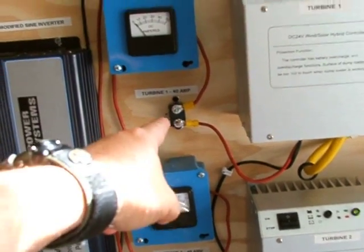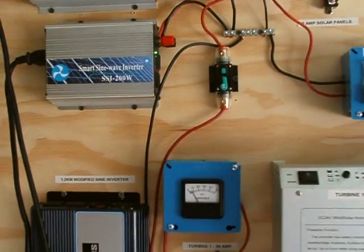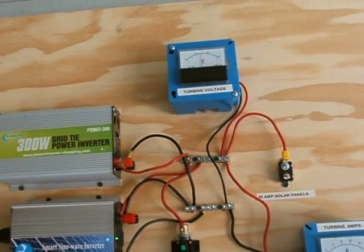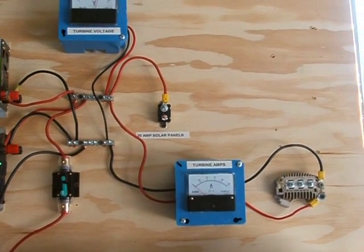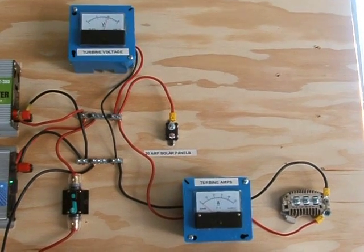There are 40 amp breakers in each one of those. I'm also going to have some solar come up here for the batteries - you can kind of see them up here - and that's going to have its own amp meter. That's the update for now and I'll give you another update on the other project soon.